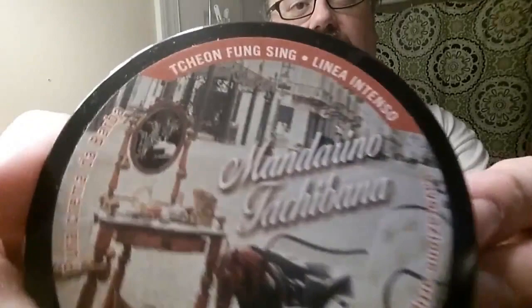This is a TFS soap. Chong Fung Sing is what TFS stands for. Linnea Intenso, or the Intense line. It is hilarious if you have never heard about this before, that a very Chinese name is a part of an Italian soap-making tradition. As far as I know, they'll tell you the story on the Italian barber site — the Chinese guy comes over to Italy, brings a soap tradition with him, starts making soaps in Italy, goes through generations, his kids and all this kind of stuff. So it's an Italian soap, but started by this Chinese guy. People just say TFS and it's a good base.